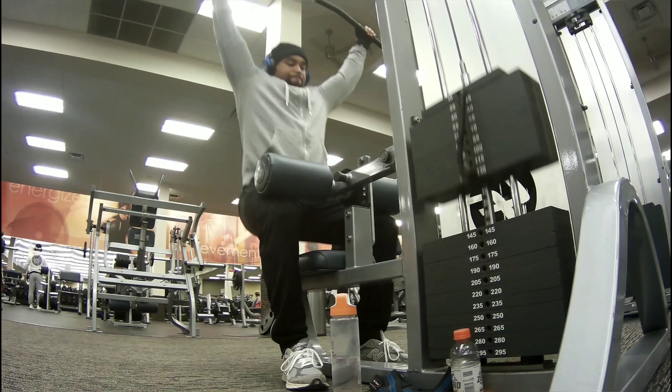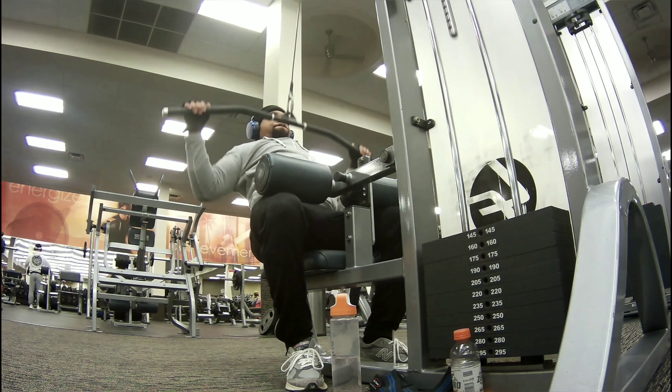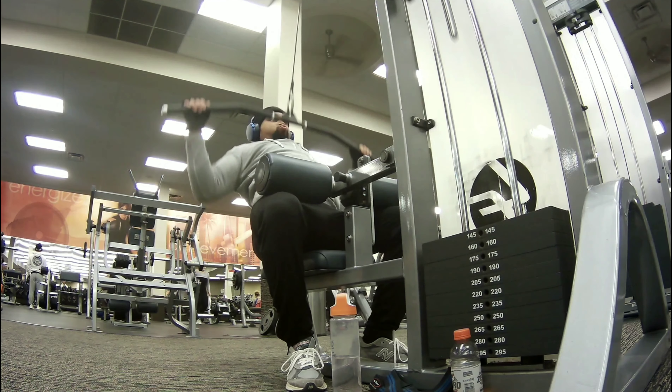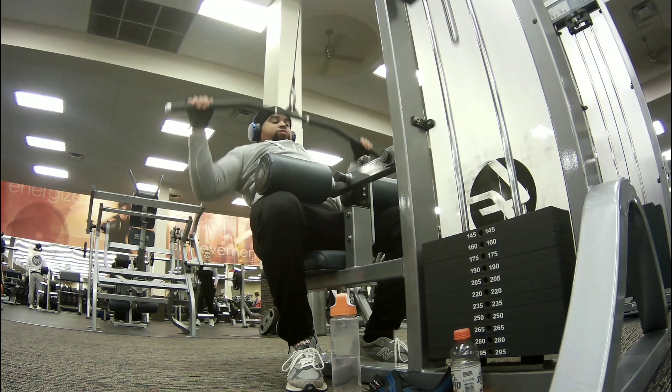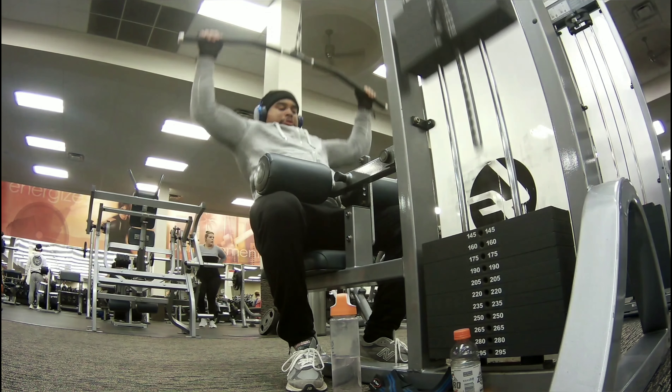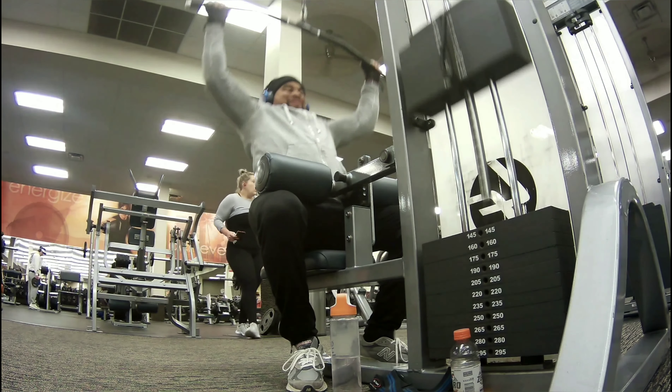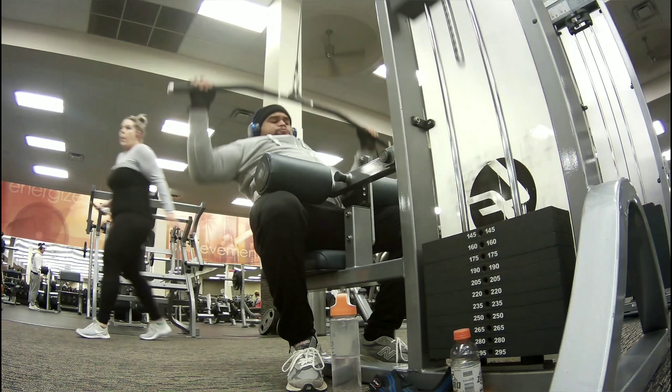After rack pulls I go and do my lat pulldowns. I see a lot of people in the gym doing lat pulldowns and turning it into a row, which means they're going too far back. When you do lat pulldowns you just want to lean back slightly, bring in that lower lat, and really focus on that squeeze at the bottom.